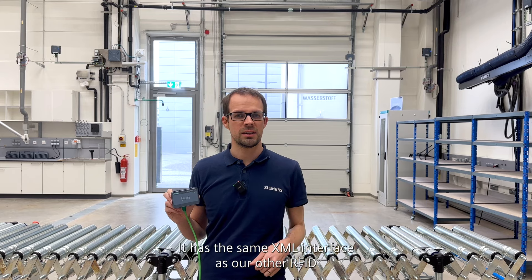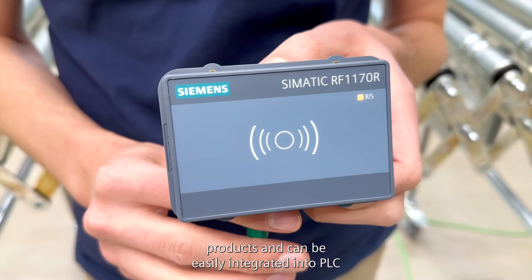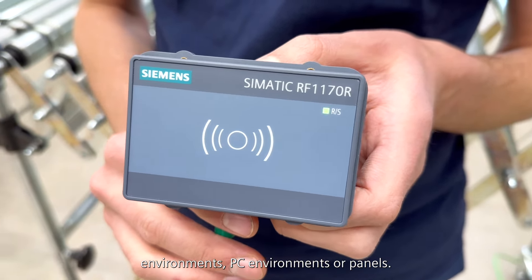It has the same XML interface as our other RFID products and can be easily integrated into PLC environments, PC environments, or panels.